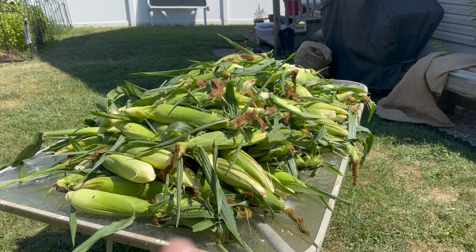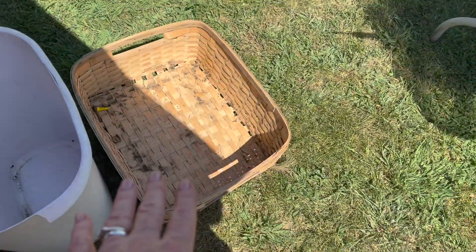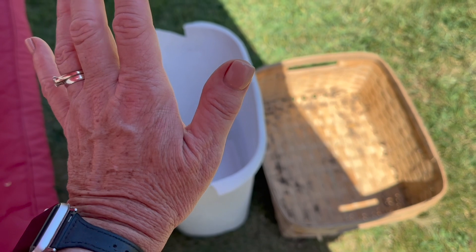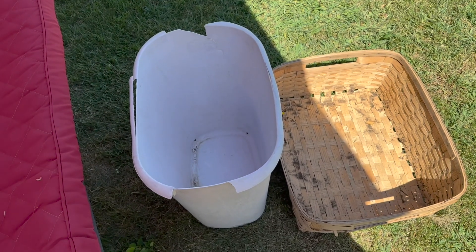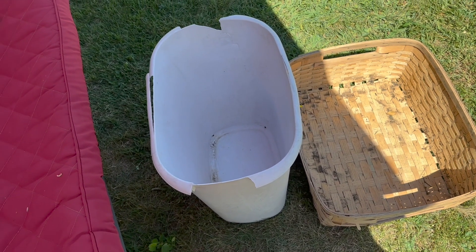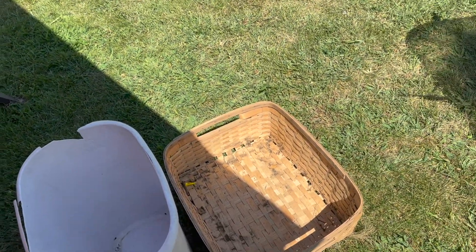Here's 150 ears right here and there's still 50 in that bag over there. We've got our basket to put the corn in and a bucket to put the husks in — that's going to go right to compost. So we're going to sit on the swing in the shade, we've got the fan blowing on us, and we are going to get started.